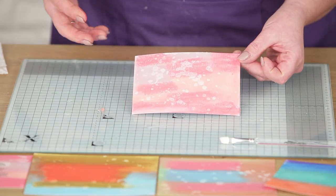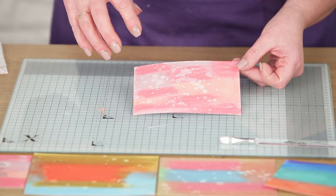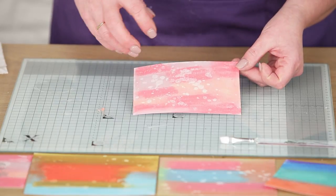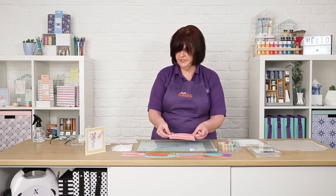You can get some really interesting techniques. If you spritz it rather than flick it on, you get more of a regimented pattern, but I quite like the splashed look. So that's my first technique.